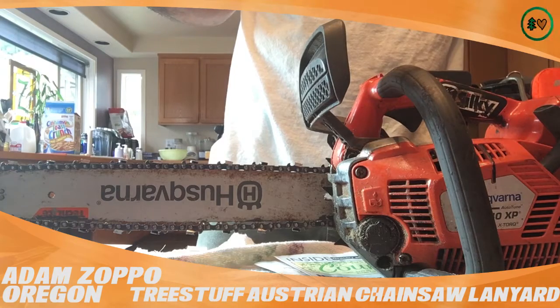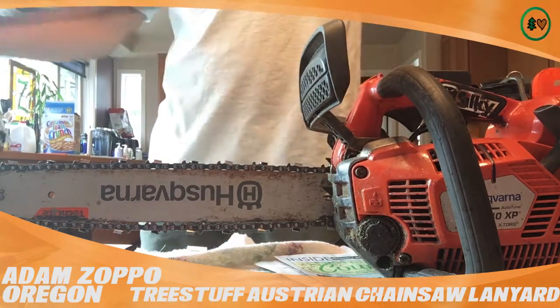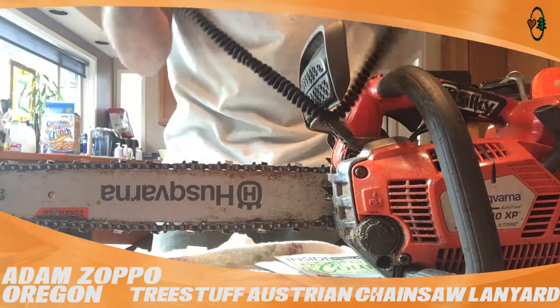Man, I've had my saw come off and it really absorbed the shock real well, as far as the bunginess. It's durable and it always comes back to its shape.